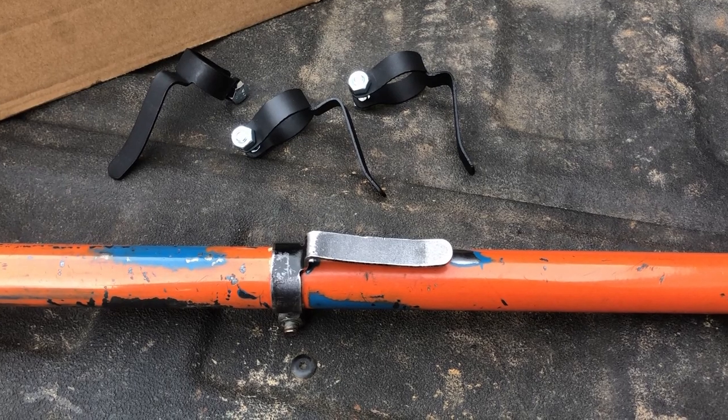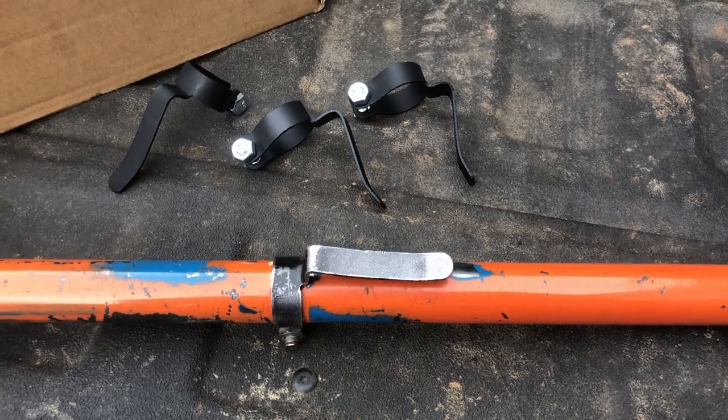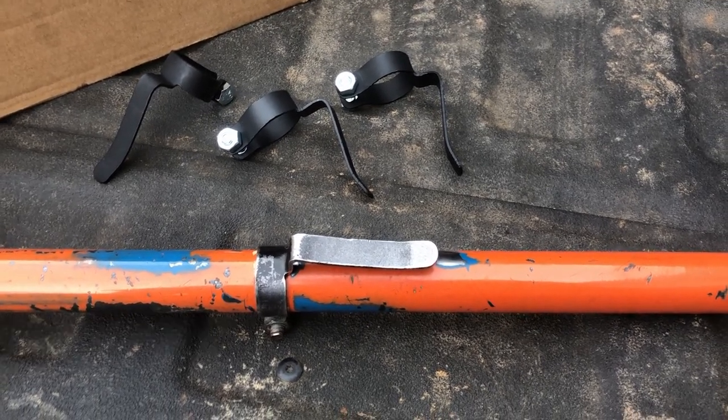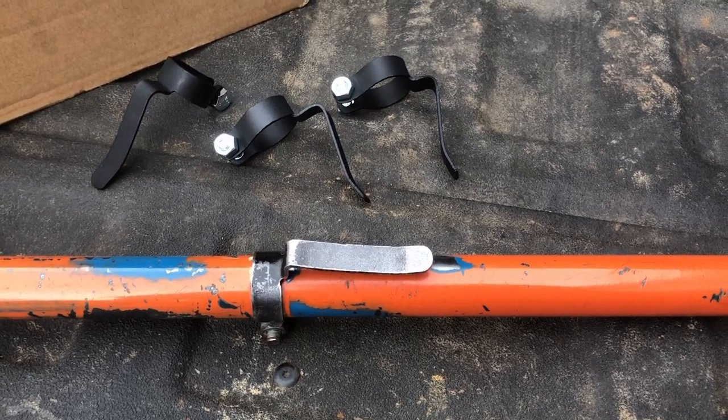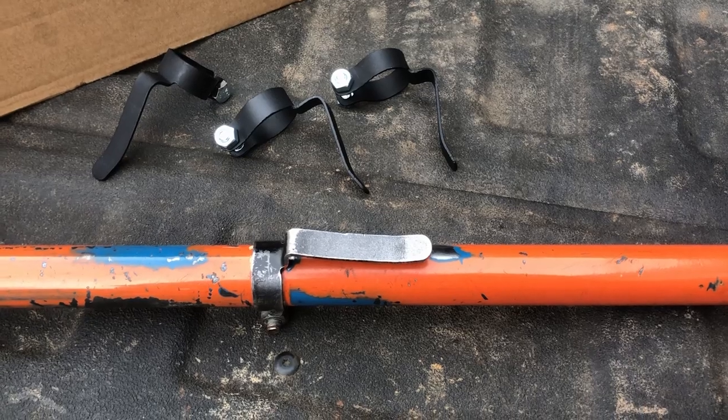I'm going to be giving away two of these, so if you want to enter for a chance to win, all you need to do is make sure you're subscribed to the channel and leave a comment down below that says 'N4 hip clip.' I'll come back in about two weeks and pick a couple of random winners.